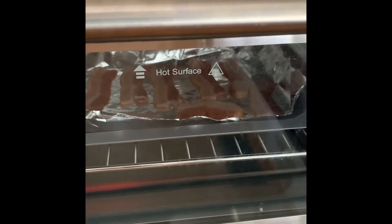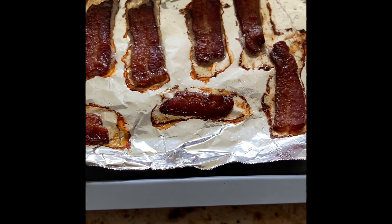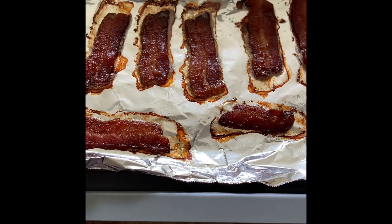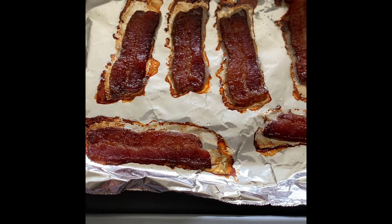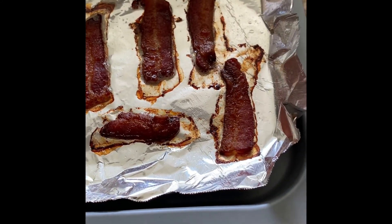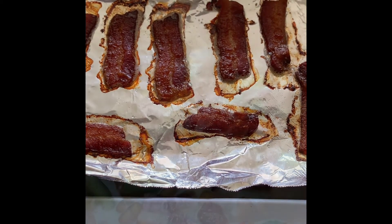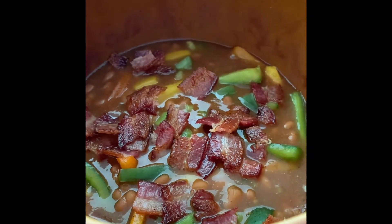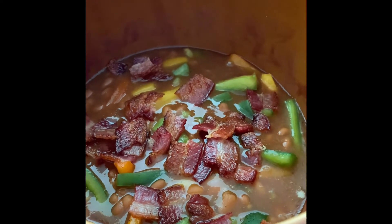The bacon is cooked - it's a little more crispy than you may like, but cook it to your liking. I prefer it more crispy so that when I break it into smaller pieces and put it in the crock pot, it retains that crispiness like the celery does. Now I'll take the bacon, break it into smaller pieces, and place it into the crock pot. I break each piece individually over the crock pot so you can see the little pieces going in.